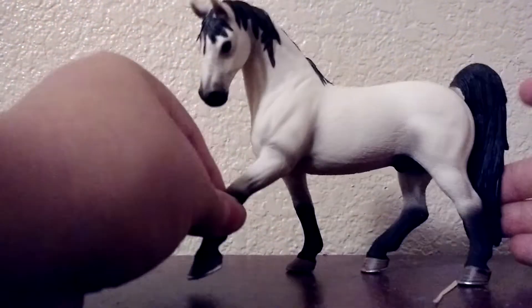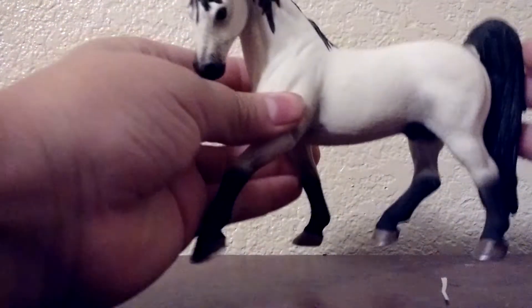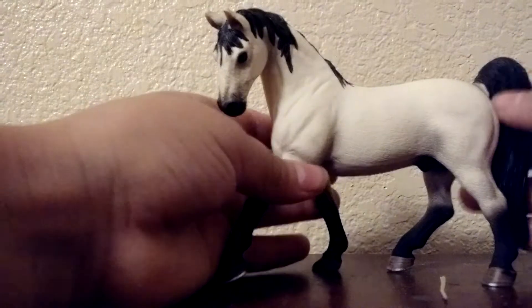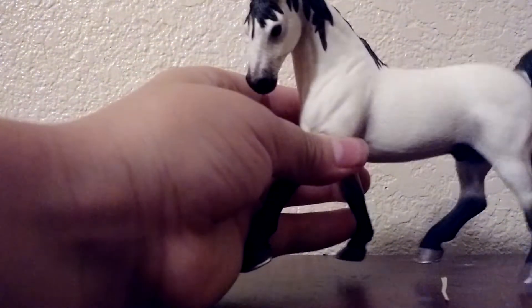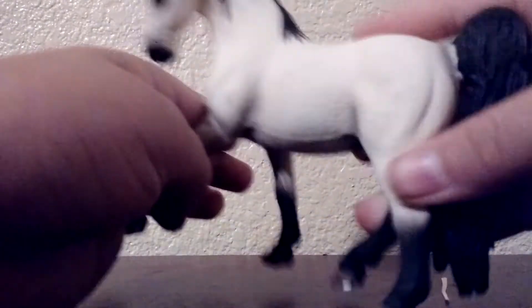It looks like he's doing ground poles or barrels. So if you have a placing for him, that would be like putting him on a pole or barrel. You can tell because of his tail and his position and the way he's kind of curved a little bit.